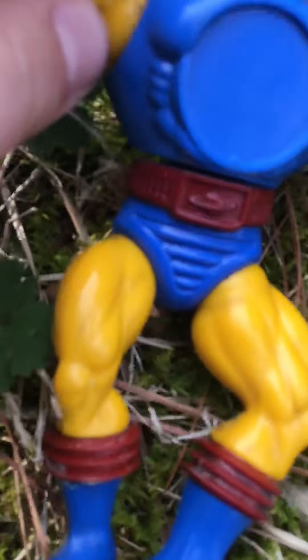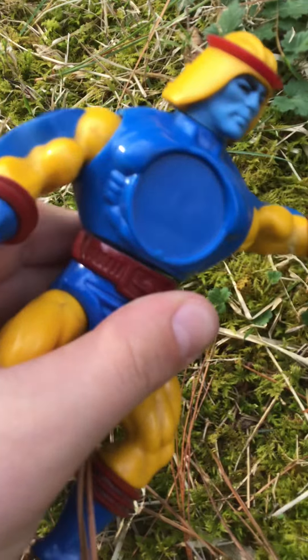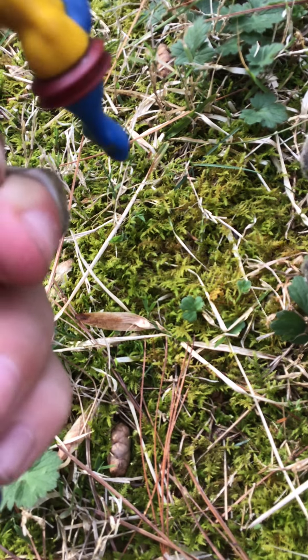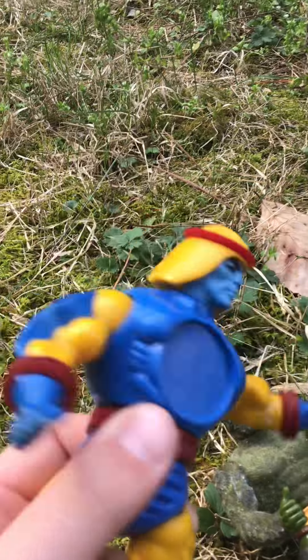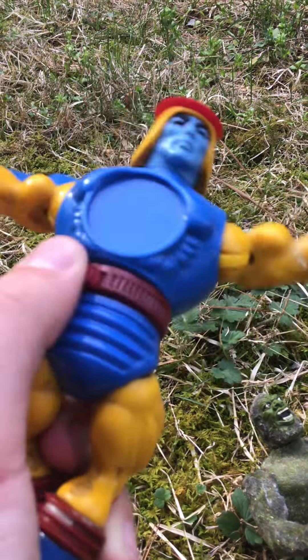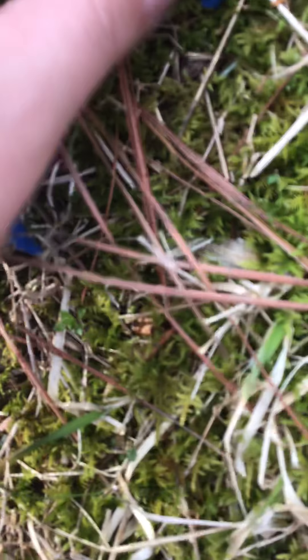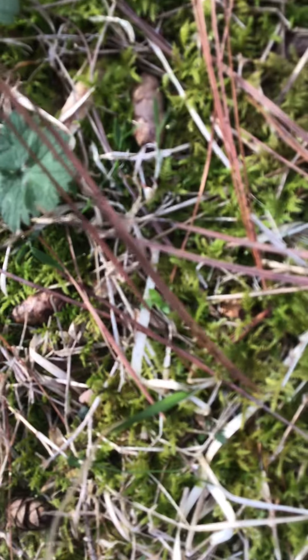Here is Cyclone right here. I'm missing the disc. He's from 1984. I just like this character — he swings around like this. I have the Classics version of him, the He-Man Classics. He doesn't even spin around unless you spin him manually. He doesn't even really have that feature — he has a fake one there.